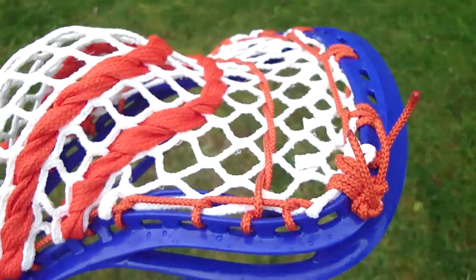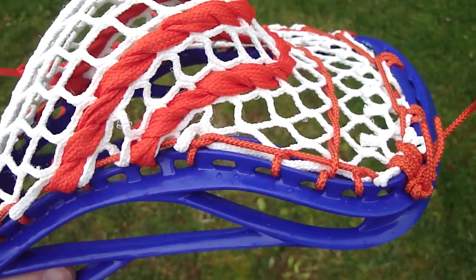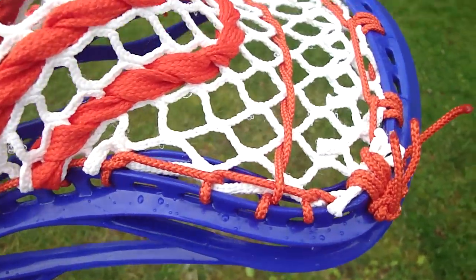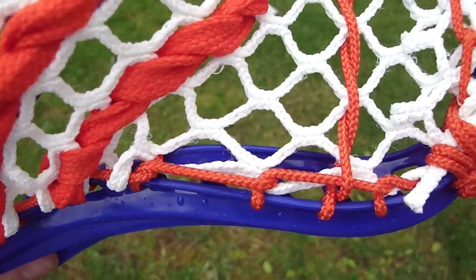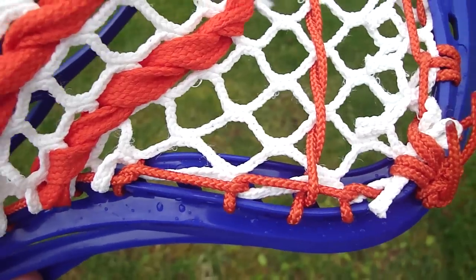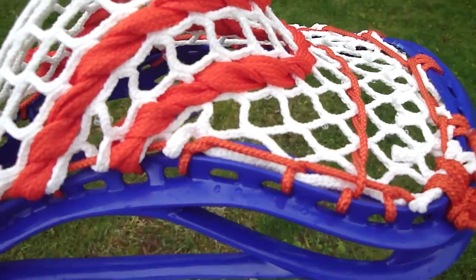Just going to really drive home the point that you do not need a sidewall string specific to a particular head. All you need to know is just the basic fundamentals of how to string on the cross head. Like all of mine, I'm going to interlock three times pulling the mesh down. Look how tight those holes in the mesh are — that's what you want. Knots don't create channels; pulling the mesh down tightly with interlocks or even singles is what creates a channel.